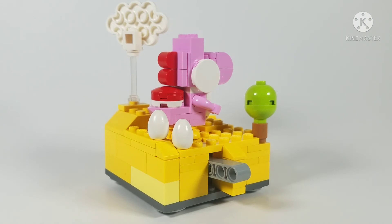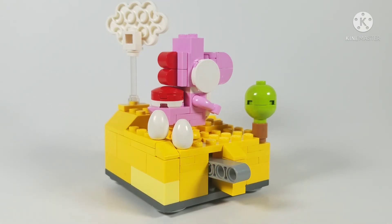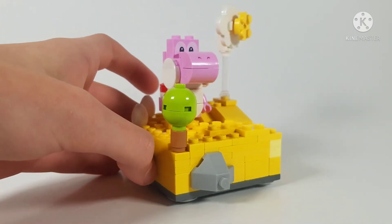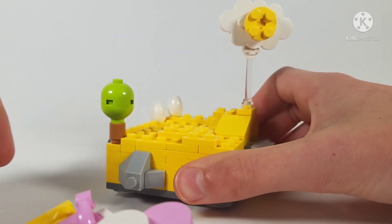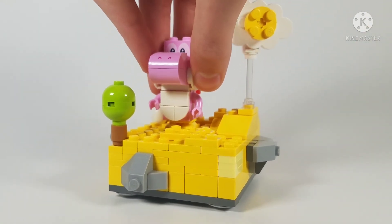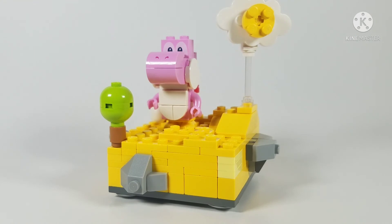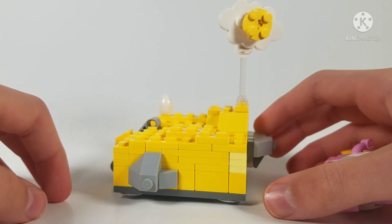The main part of the set features an action — you may have seen the Technic piece sticking out. If you press down on it, it makes Yoshi jump. I know jumping isn't the most iconic Yoshi move, but it's cool. It also kind of represents his flutter jump. It would have been cool if he could stick his tongue out, but the figure is too small for that.